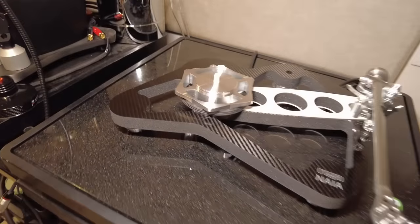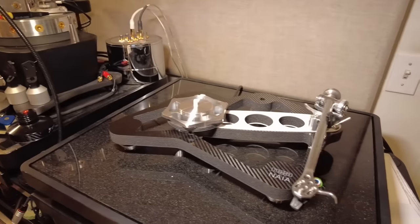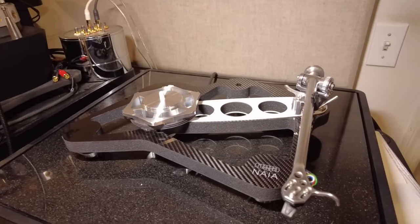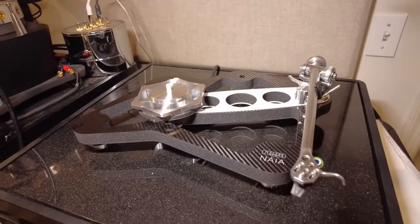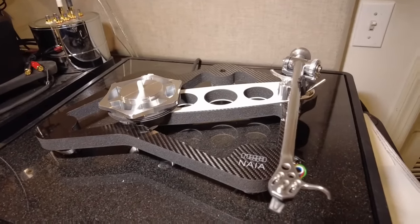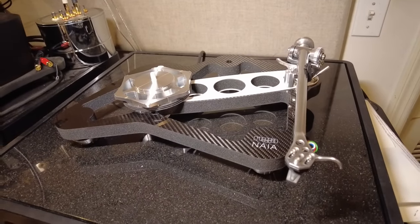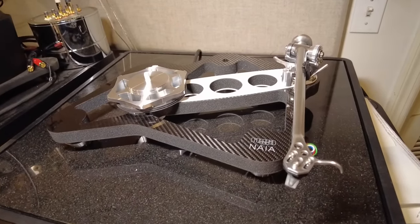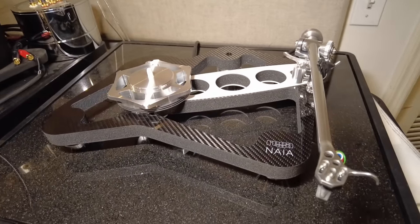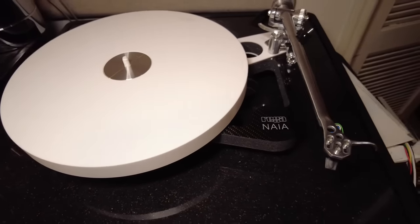I'm going to turn it over now and show you the top — it's a heavy piece of goods. I'm absolutely not going to attempt to put this on with one hand on the camera and one hand on the platter, because that would be very dangerous. As great as this bearing is, it is fragile in the sense that you do not want to bang it from the top. Now it's all back together again — there it is, the Rega Naya turntable.